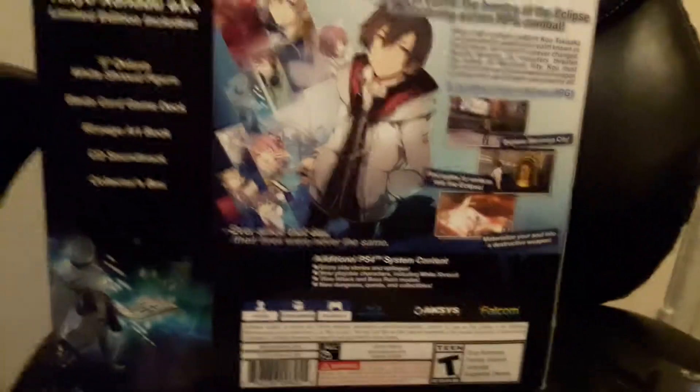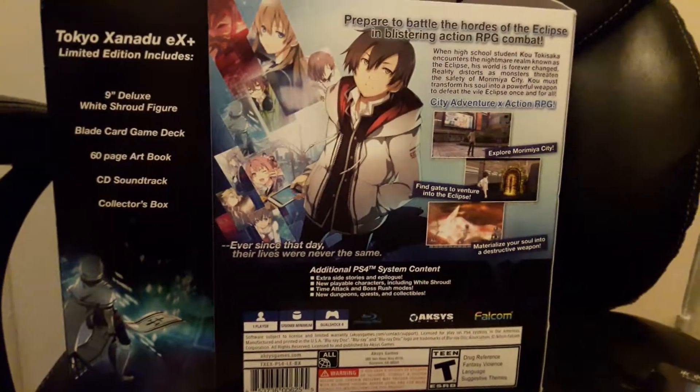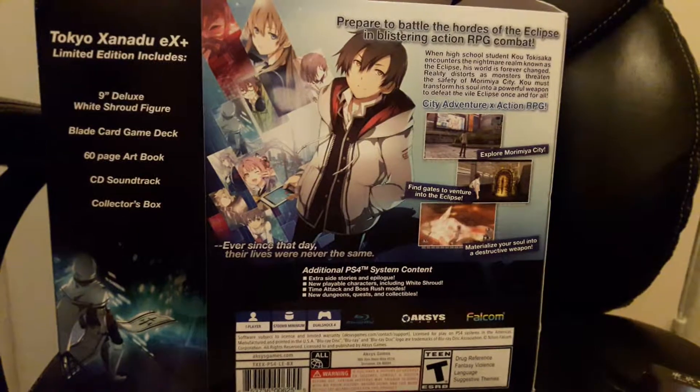And there you have it — Tokyo Zanadu EX Plus, the Limited Edition. I hope you enjoyed it.